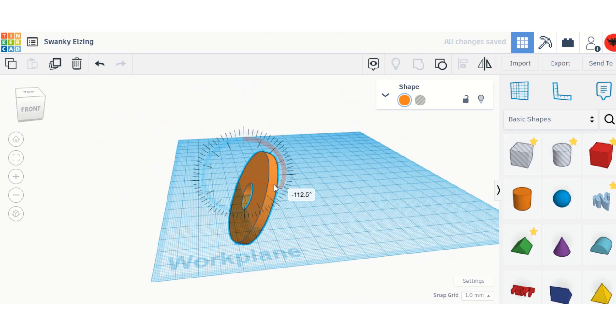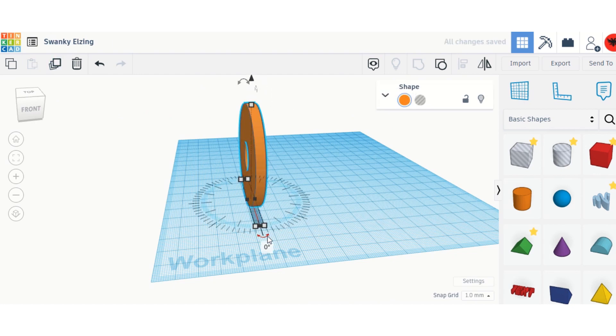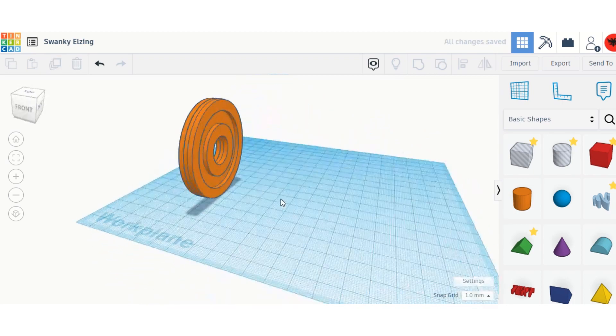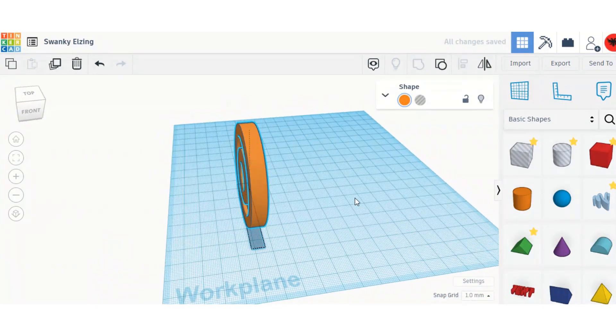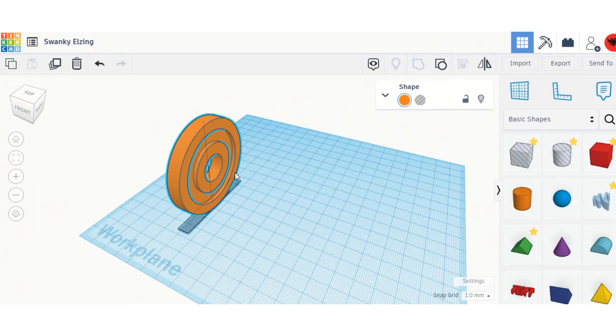I'll make the hole a little less noticeable, then turn it to minus 90 degrees. I'm going to duplicate it to make a two-sided wheel, move it forward — that's perfect. Now I'll group it. Now we have a perfect wheel.